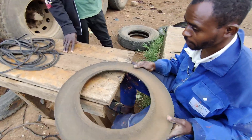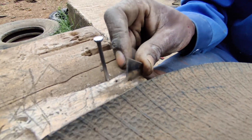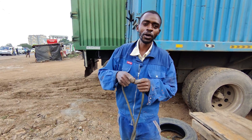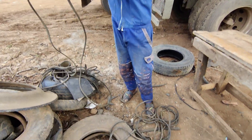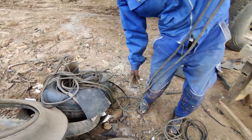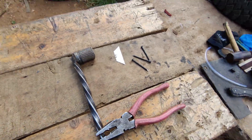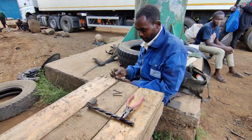Let me show you — this is all you need to make these rubber ropes. You need a blade and to do some measurements. So this is all we need to make these rubber ropes.